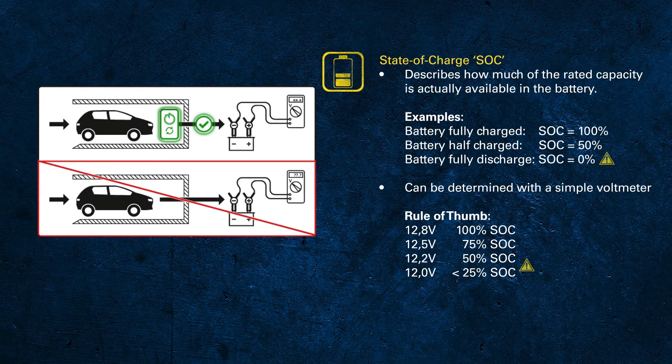Because of this, the values given before — 12.8, 12.2 or 11.8 volts — are so called open circuit voltages, or OCV, which means no charge or load on the battery.